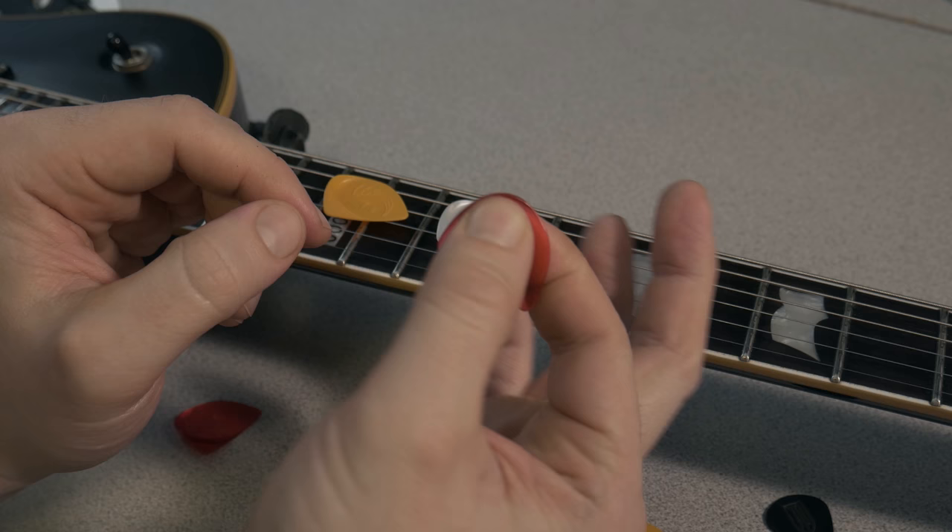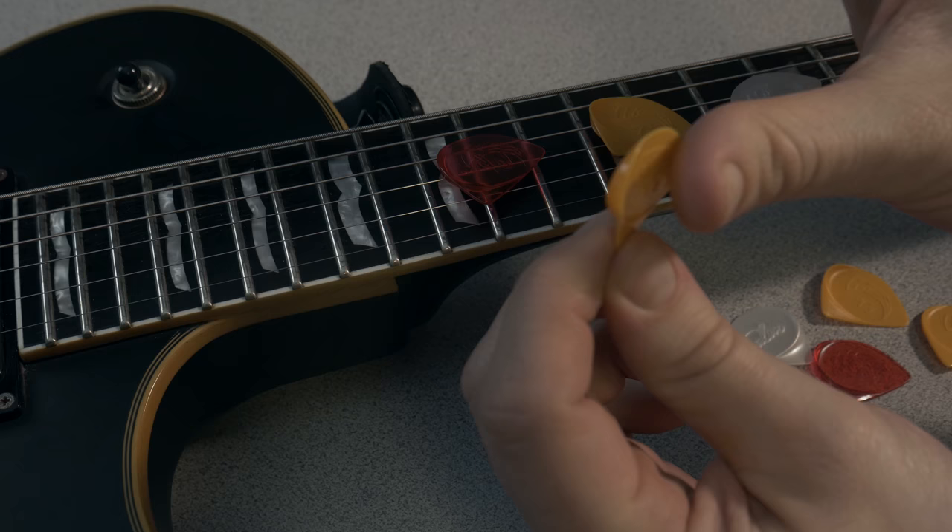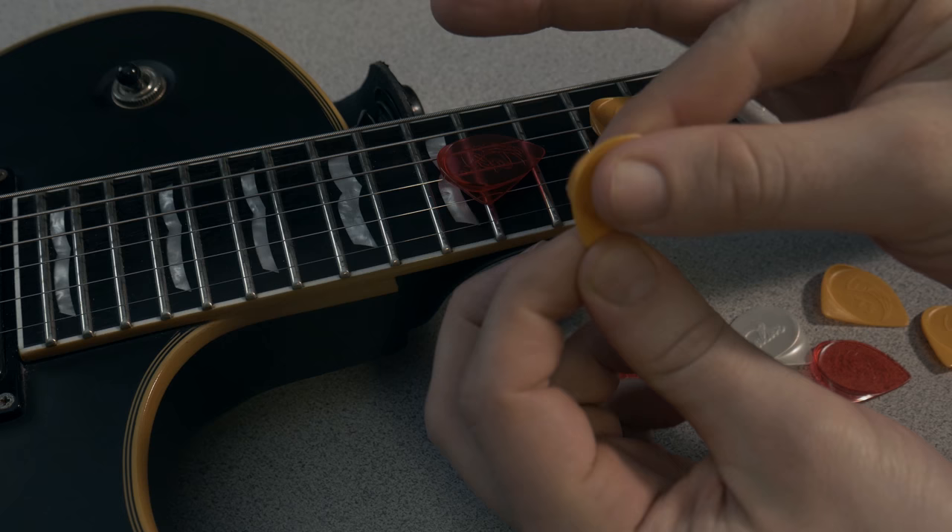You will also notice the raised lettering that provides enhanced grip. The picks fit comfortably in your hand and the larger Talon-like shape can enhance control.